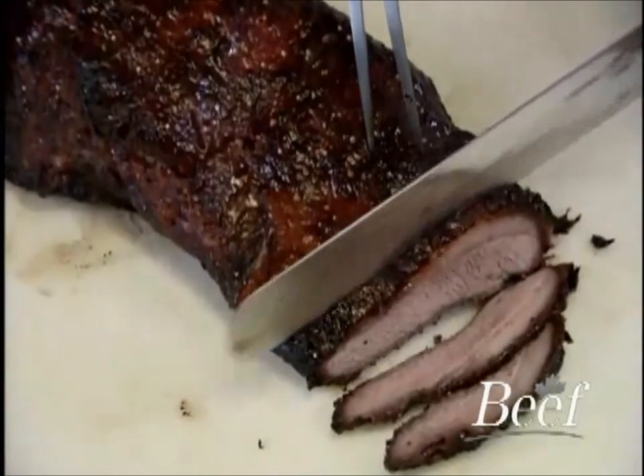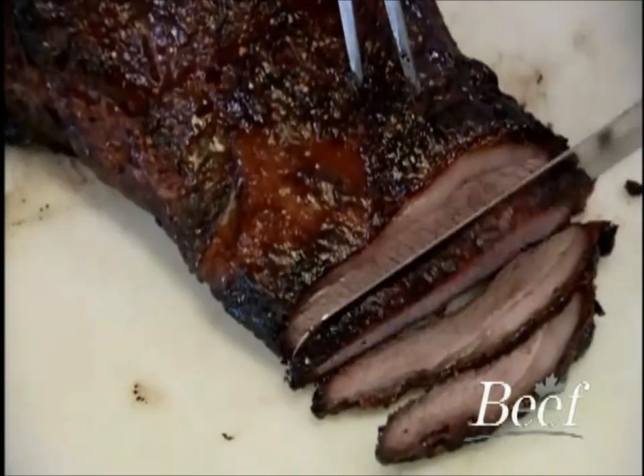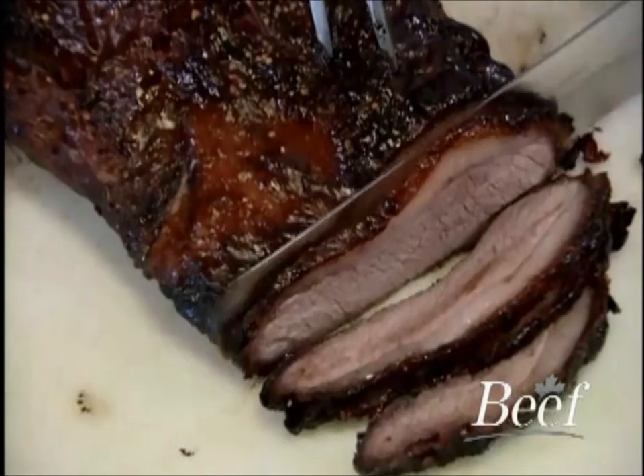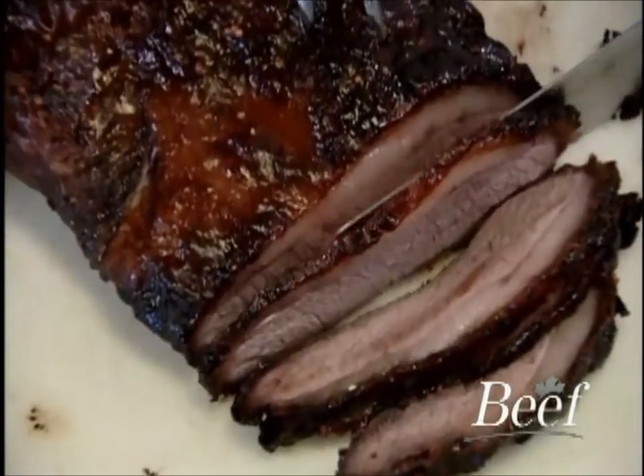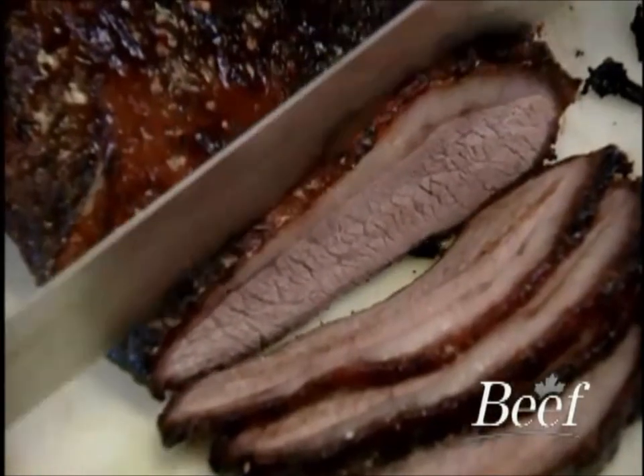The brisket is a suitable product for banquet carving stations, as the grain is consistent, which is conducive for slicing options. The brisket offers a unique opportunity to create specific menu options and to create a point of differentiation on your menu.